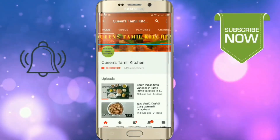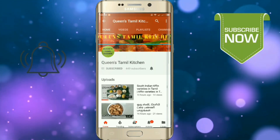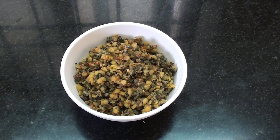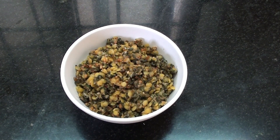If you want to subscribe to our channel, please support our YouTube app and bell button. Hello friends, welcome to Queenstamal Kitchen. We will make a different recipe for you. This is called Vendaka.